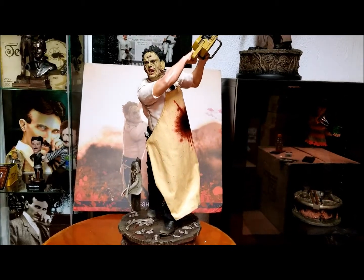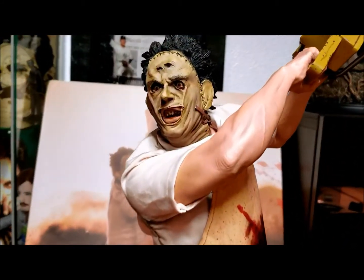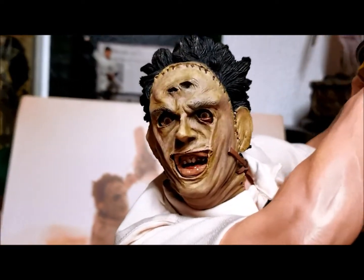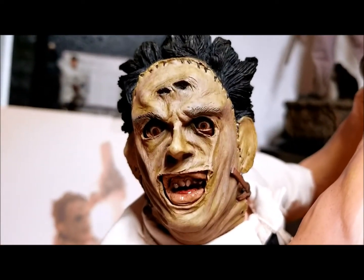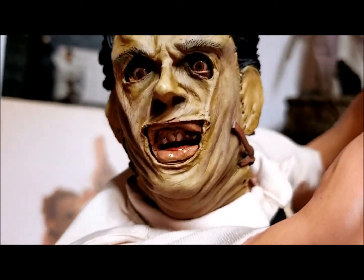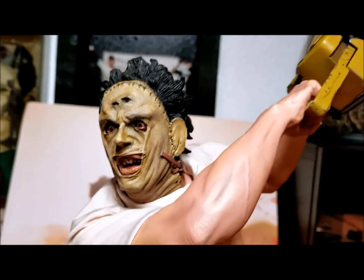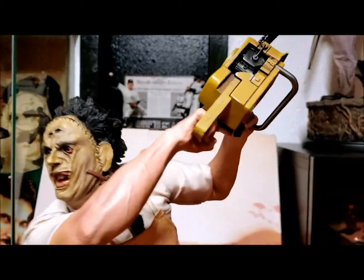This came out pretty freaking awesome — way above my expectations. Let's take a close look at the face: that's great craftsmanship, the sculpt is just amazing. The mouth just looks ugly in the best way — it looks jacked up, really scary. There's Leatherface. Let's go over the chainsaw real quick.